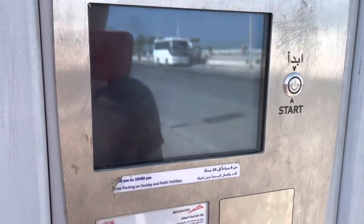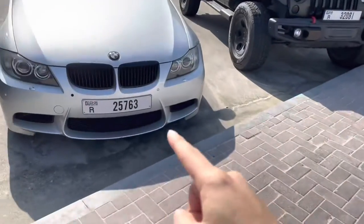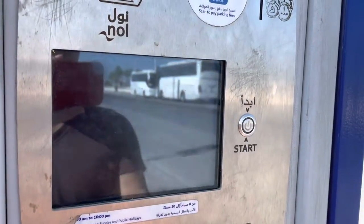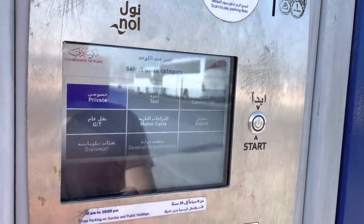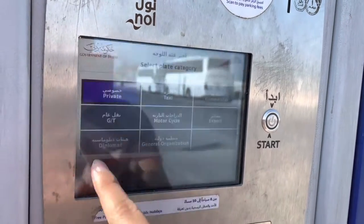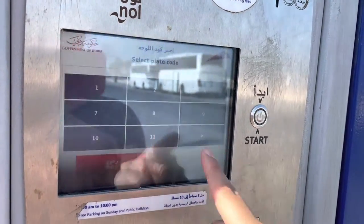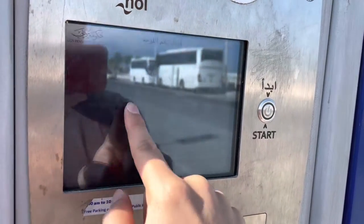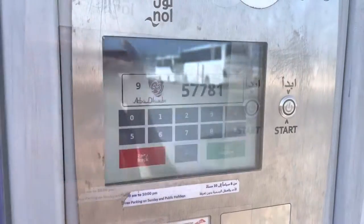Then tap coins. DXB private is if you have a Dubai plate, but if you have a UAE plate, you have to select other AUH private. Then enter the plate code — at this point I'm just copying the plate on my rental car, and thankfully it shows on the screen so I can match it.